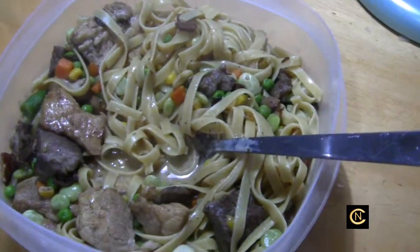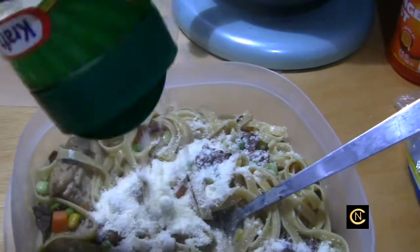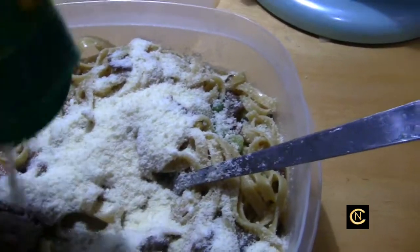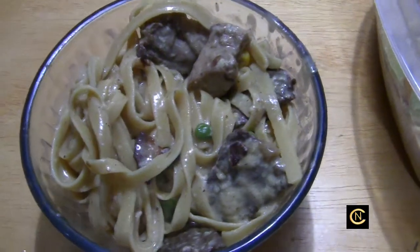I transferred it into a Rubbermaid container. Now we're going to add the cheese — add as much cheese as you desire. If you don't want to add cheese, don't add cheese. I'm going to add cheese, mix it up, and then serve it. And there's dinner.